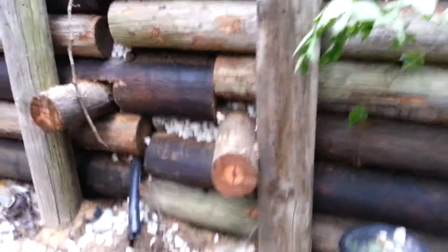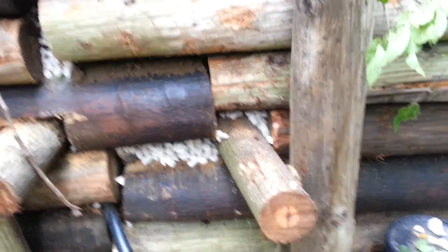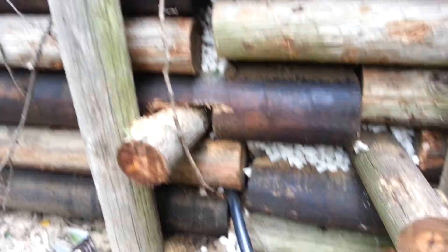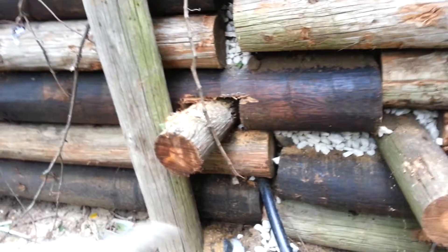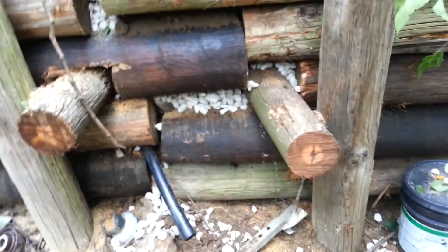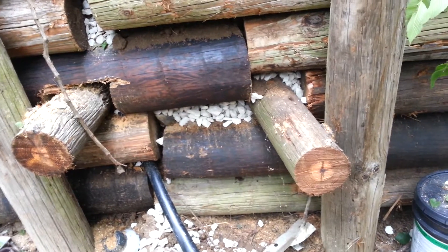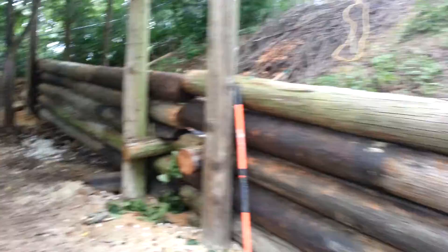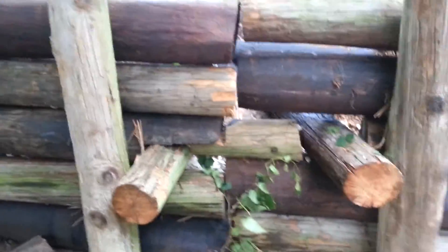Here is another one. I put rock against the base here — you can see the rock in there — because that'll help any water that gets down there drain out at the bottom. I got these two dead men coming out to hold these two poles, and when I get up higher I'll put more in. There's some more dead men in.